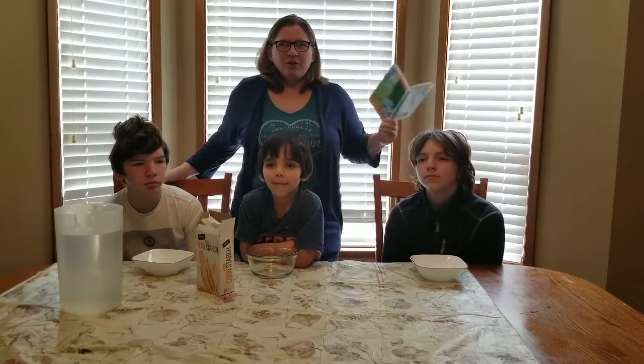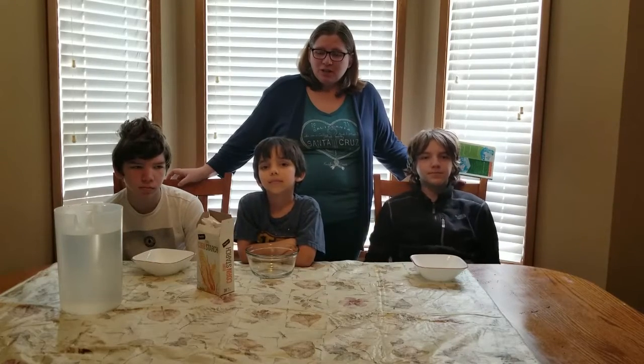A little bit ago, we had the pleasure of teachers going to training with this woman, and she was very interesting. So this is one of her science experiments from the book.